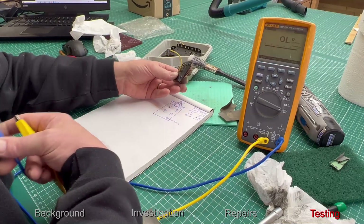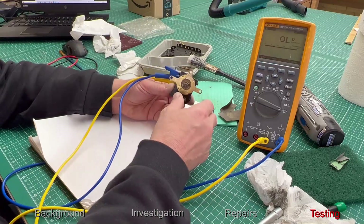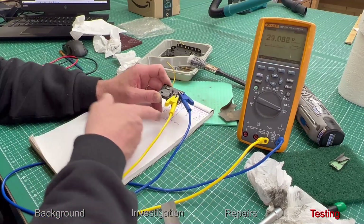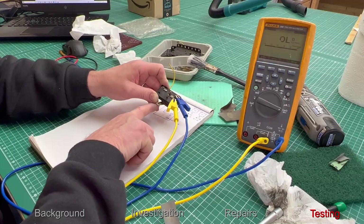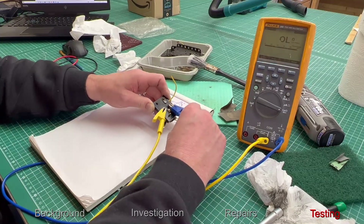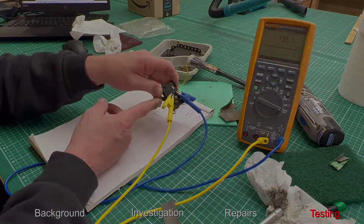Having mapped out where the electrical connection points should be and what the connection should be for each position, I connect the multimeter up again and check that every connection point is good. I'm glad to say that we have a good low resistance between the connections when we should have it.